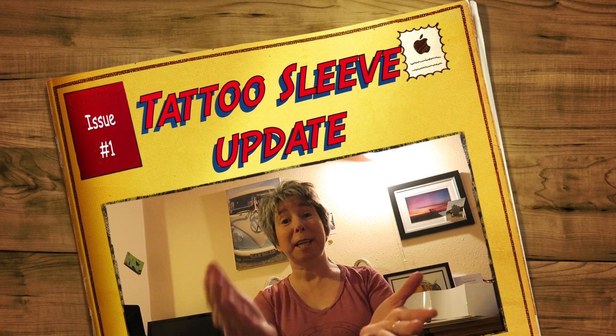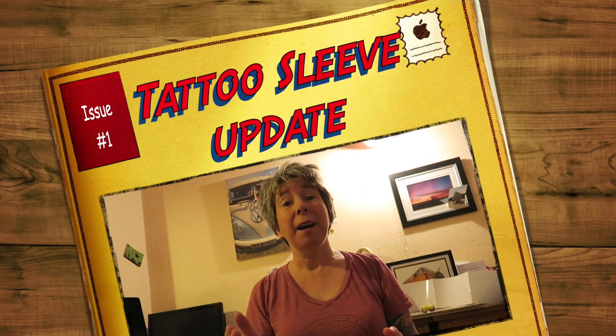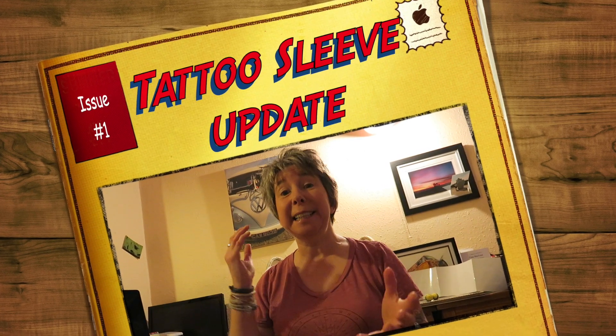Hi guys, welcome to my channel, thank you so much for tuning in. If you are new and you like this video, please consider subscribing — it would be amazing to have you on board.